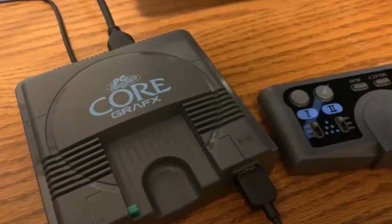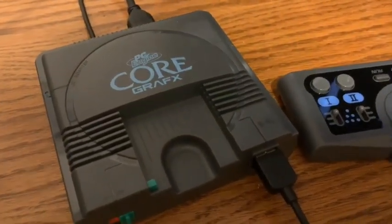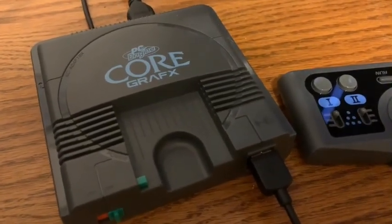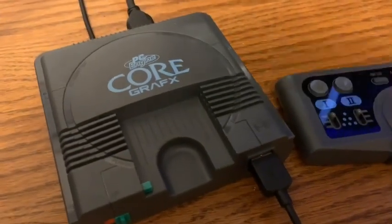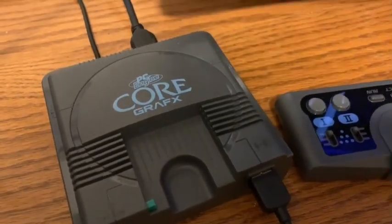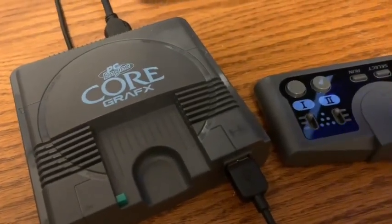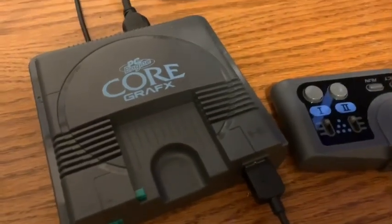Overall this is a great plug-and-play system — one of the best. I'd rate it really high, top three between the NES Classic, this Core Graphics Mini, and the Super NES Classic. It's way better than the PlayStation Classic. I don't have the Sega Genesis Mini but I feel that would probably be number four.